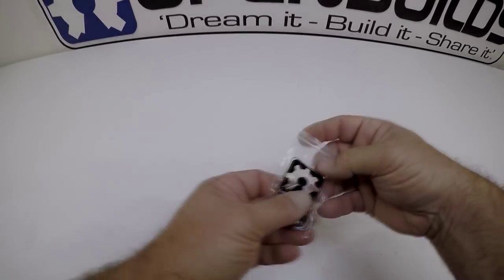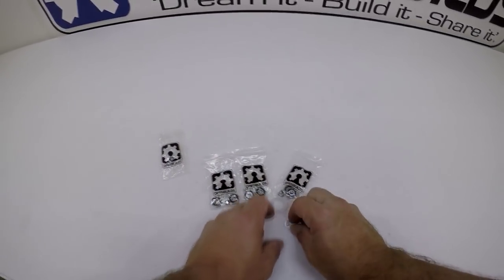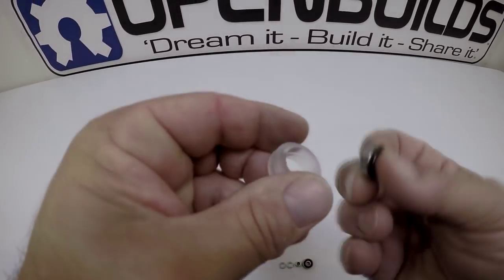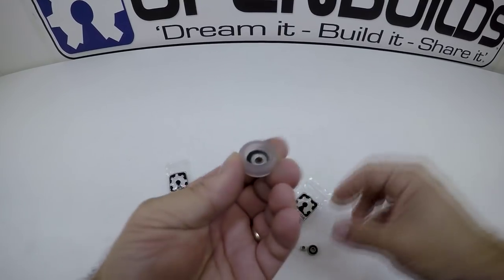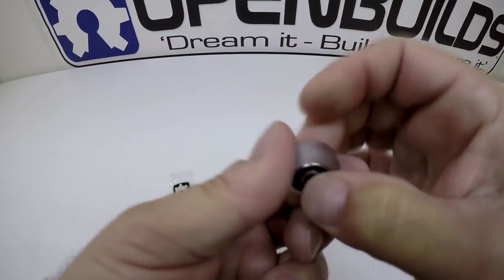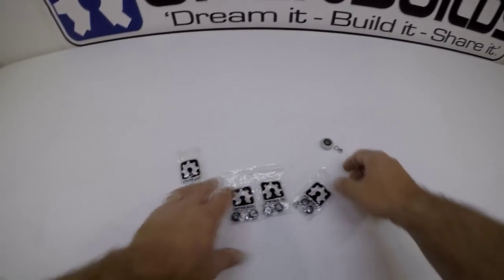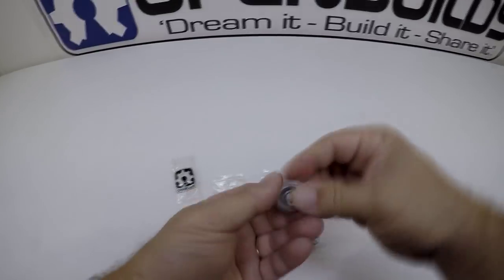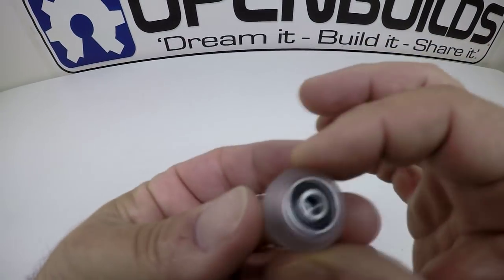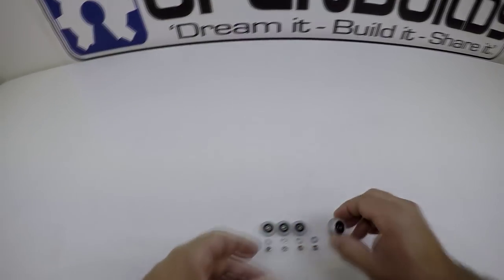For this next step, locate your four wheels. You should have four solid v-wheels, and each comes with a wheel shell, two bearings, two shims, and an M5 nut. To build them, simply insert a bearing, then take one of the shims, insert the next bearing on top, and squeeze it together. The shim may be a little loose but that's all right — when we put the screw in it'll align itself. Just make sure the shim is in there or they won't work properly.